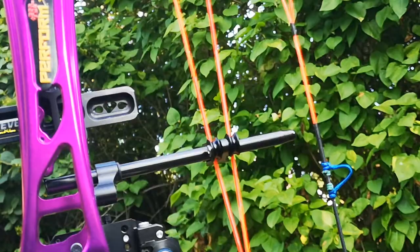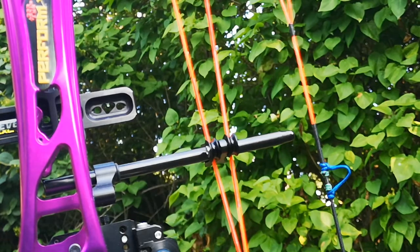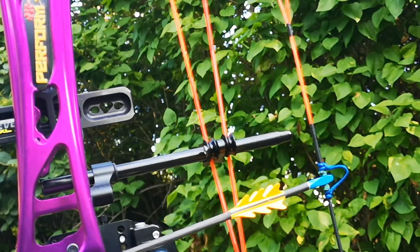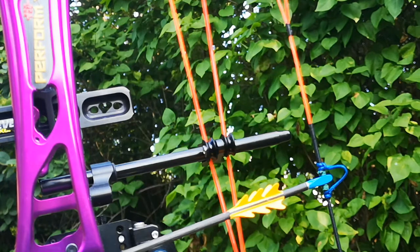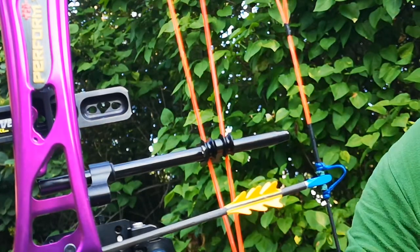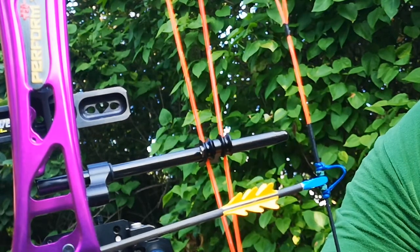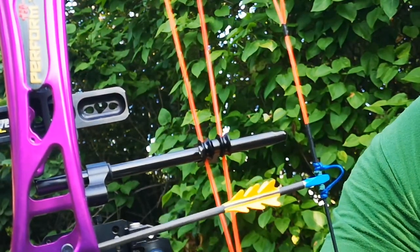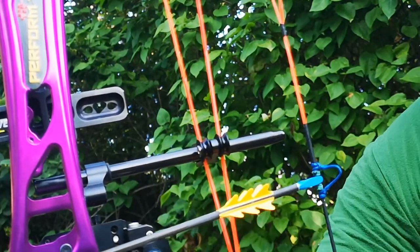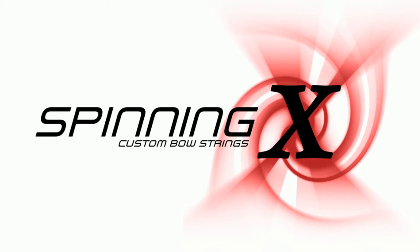One thing I just wanted to show you — listen to that. It's a perfect fit. The serving is perfect. Listen — doesn't come off, just a little play, absolutely perfect. That's the sound you want. SpinningX Custom Bowstrings.